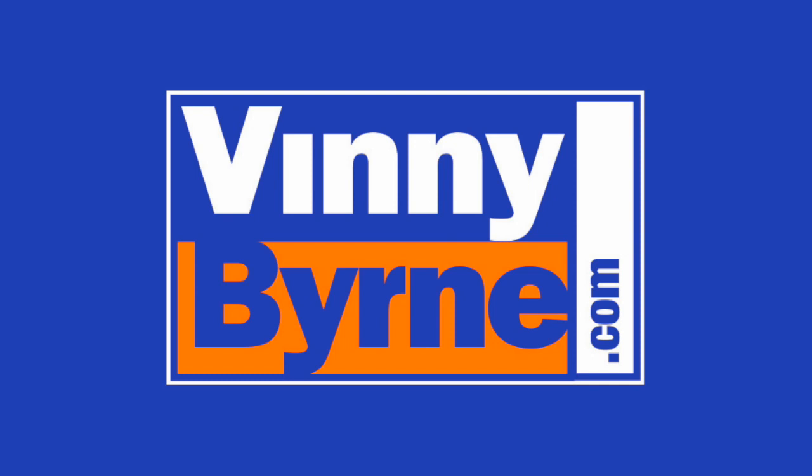If you have any further questions please contact an advisor at VinnieByrne.com or alternatively email sales at VinnieByrne.com.